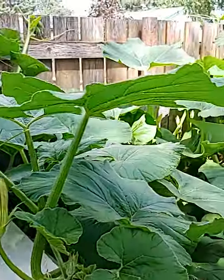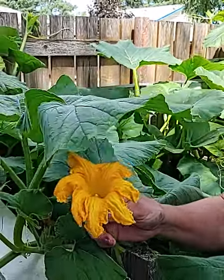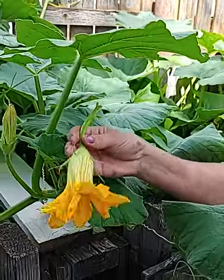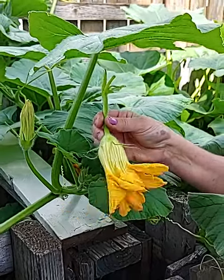These lovely flowers here are very nice and they are very good to eat. You can stuff them with ricotta cheese and then find a nice tempura batter and dip them in there, and they are very delicious fried in some butter or just even in the oil.